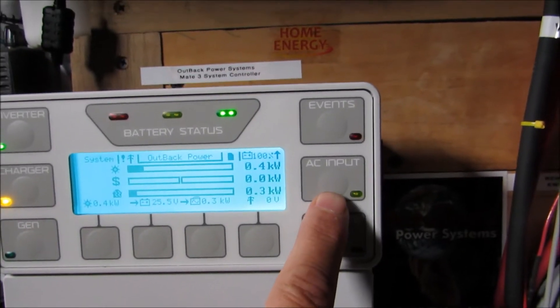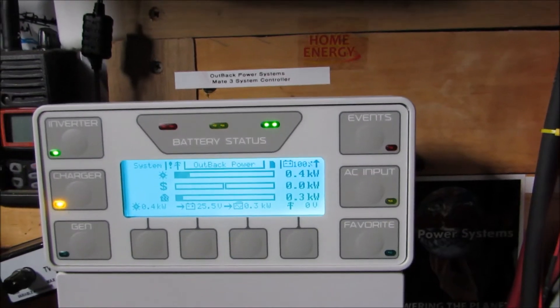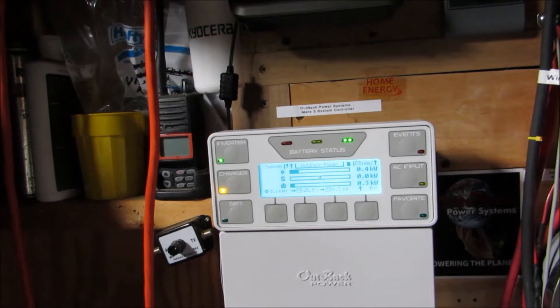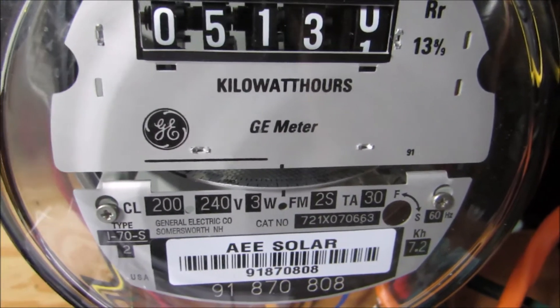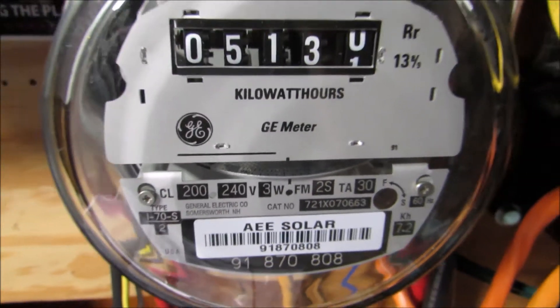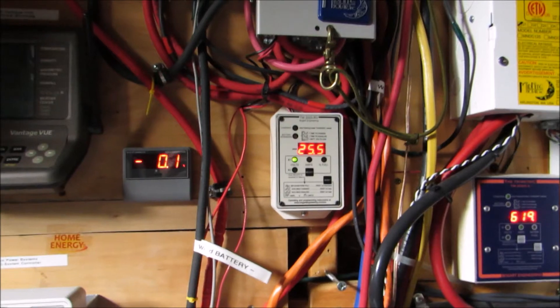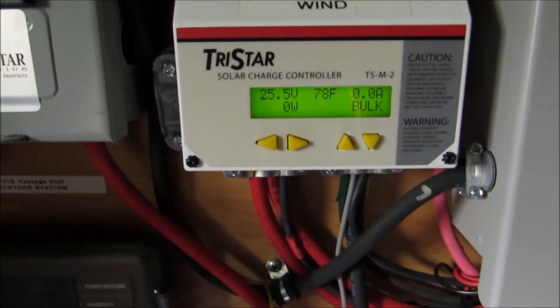It says right here — usually when the grid is up, that AC input would be on, but the power's out. So it might be a long video session this evening, but I'm happy — we're making power. And as you can see, power to the grid is not coming on. So we've got our battery banks topped off; we're at 25.5 volts. The battery's at 78 degrees.